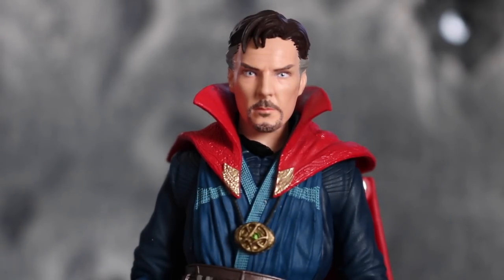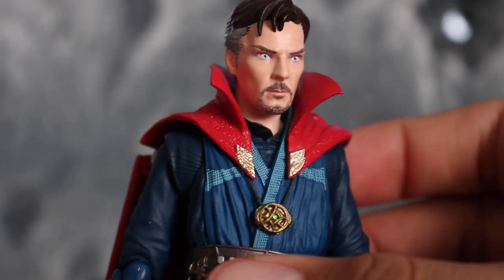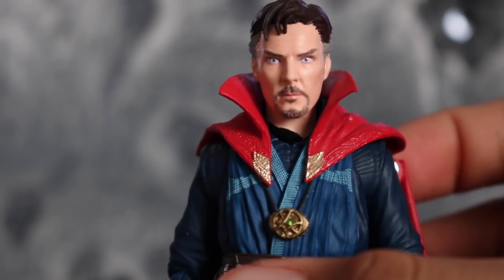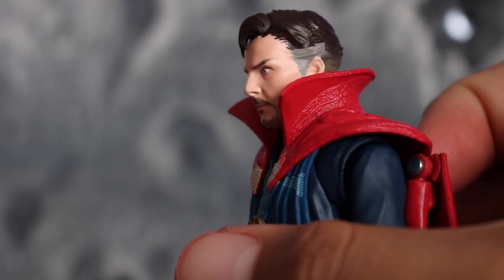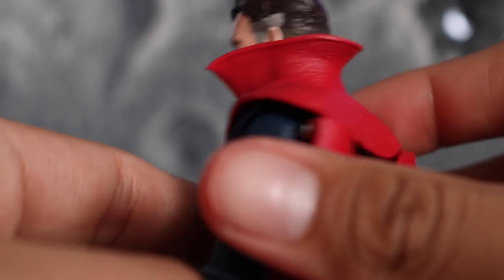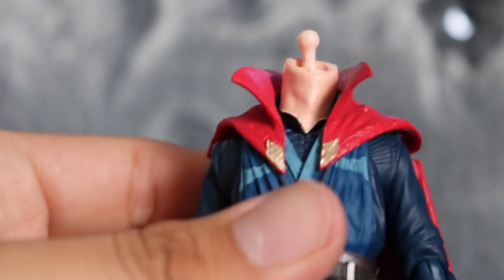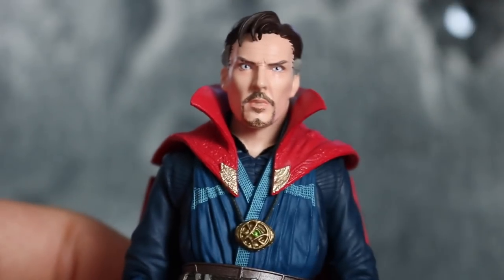He comes with two head sculpts. We got this one which is a more relaxed Doctor Strange, and then he comes with a more angry face one. The eyes look a little better in person than on camera — they kind of look beady on camera, but it looks good. Facial hair is on point, nice gray in the hair that fades out to the back, which is cool. The other head sculpt is a really easy switch, just like the Star-Lord — this one's a little more angry.